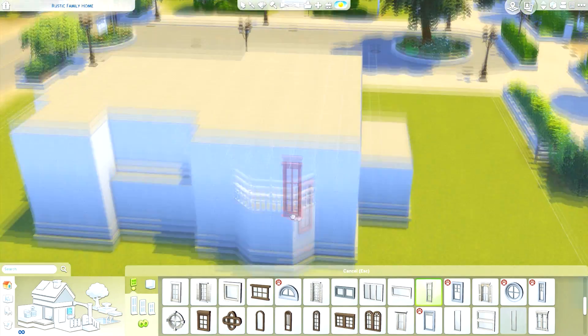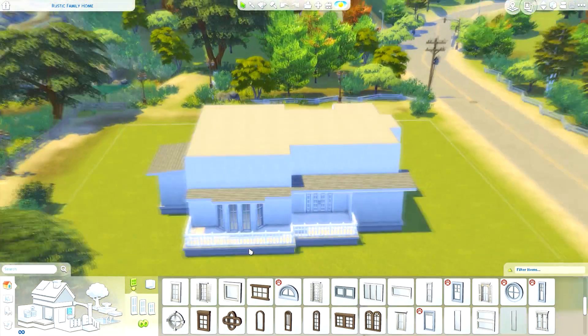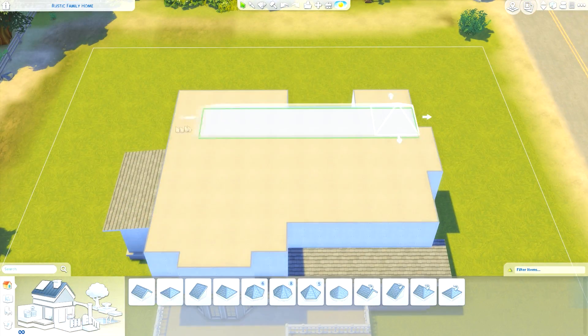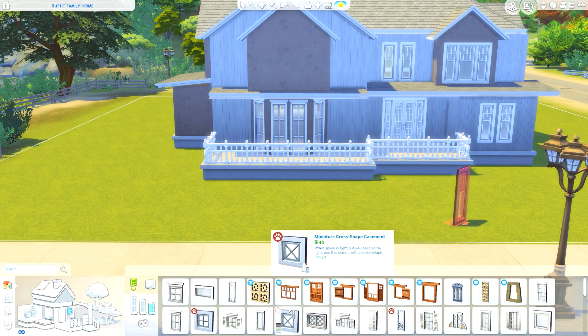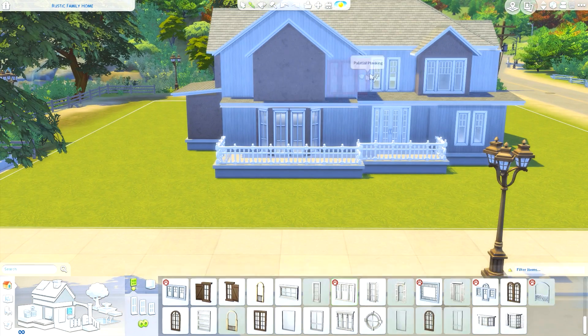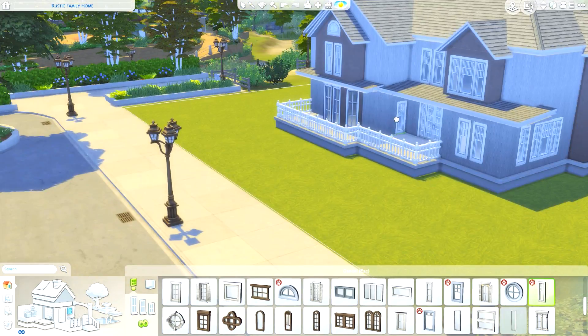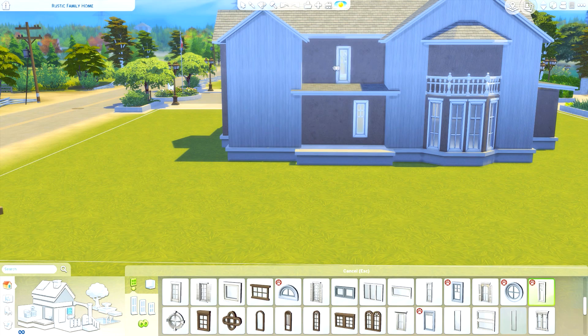I've done one of these three-pack builds before — Cats and Dogs, Parenthood, and Laundry Day. I've got another one planned with City Living, Spa Day, and Fitness Stuff, so that'll be coming next. If you have any more combinations of three packs I could use, please let me know, including any themes you think would work well.